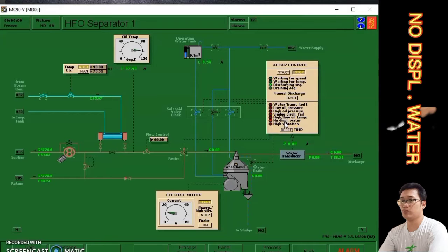This is the troubleshoot that we need to rectify, but before rectifying the alarm we must first know the cause. The reason for the no displacement water alarm is that the HFO separator number one water supply valve is closed, meaning we don't have water flowing to the purifier. We need to open the water supply valve because it supplies sealing water to the purifier.